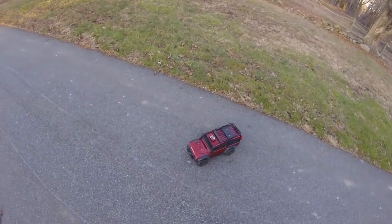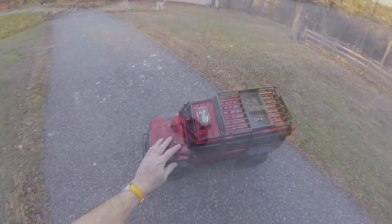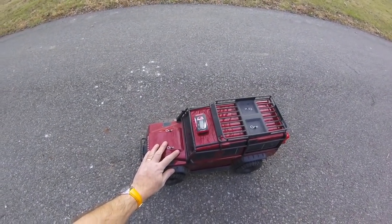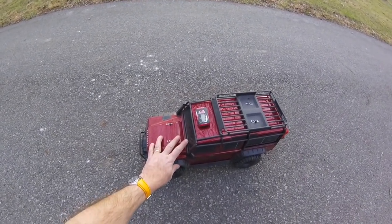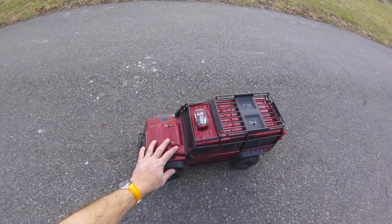There is a reason why Traxxas don't make a brushless TRX4, and that is it. I hope you enjoyed my brushless Traxxas TRX4 conversion there. You just use the stock Traxxas Valenian motor setup and the 3S ESC on it, running a 3S pack. Anyway, this thing is completely nuts.